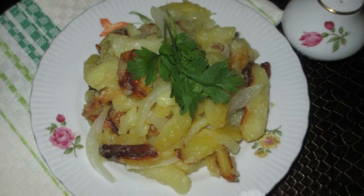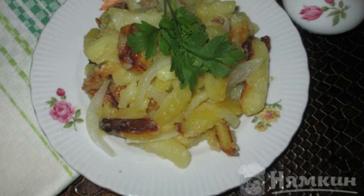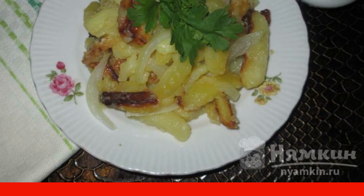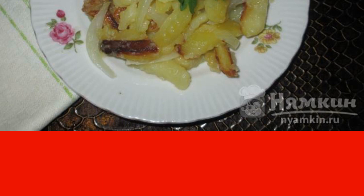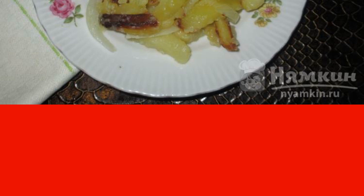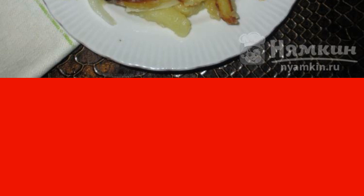Who likes fried potatoes? Today I bring to your attention a recipe for cooking fried new potatoes with onions. The dish is prepared quickly and simply, it turns out delicious and satisfying — a great option for a quick lunch. The recipe is from the category of Russian cuisine and consists of seven cooking steps.